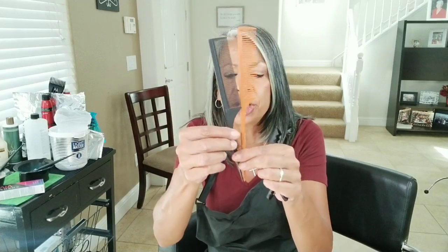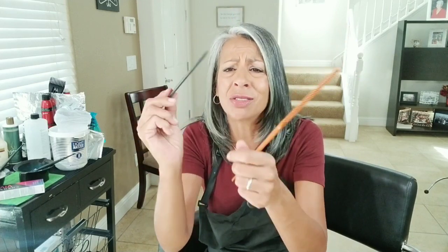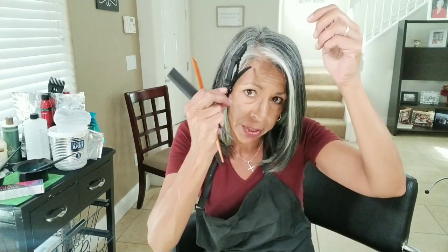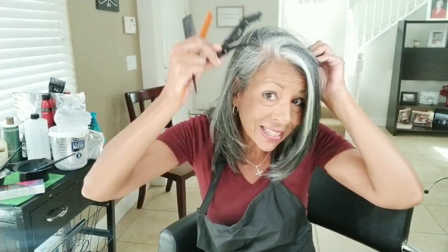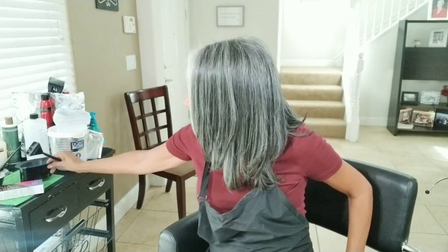The tools you're going to need: this is called a rat tail comb — they come in different sizes and shapes, but the biggest thing is you need this type of comb and you don't want anything that's super bulky on the ends. You'll probably need a couple of clips to be able to separate your hair so you can see what you're doing, a bowl, and a brush.